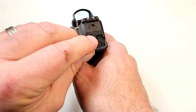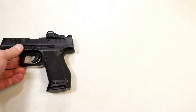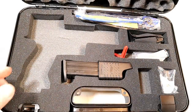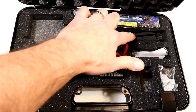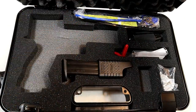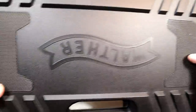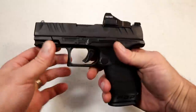Walther gives you a big case with the PDP models that has everything you need — two 15-round magazines, a couple of backstraps, all the hardware you need for the red dot, wrenches, everything, lock, and paperwork. It's a neat case, it's big.